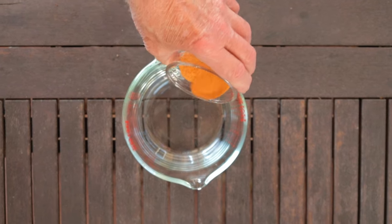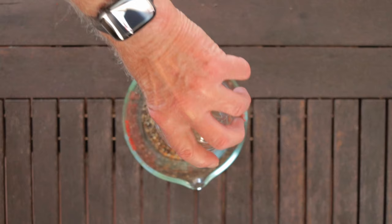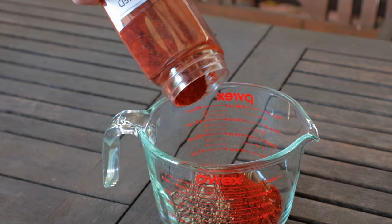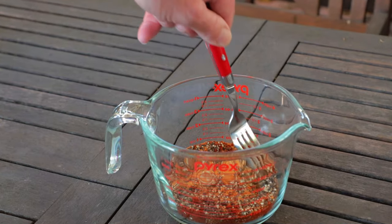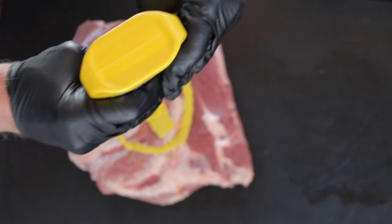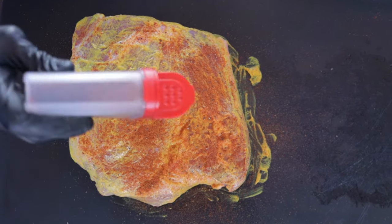For pork butt number two, we're going to make up our rub. Add one part Lowry's Season Salt and one part coarse black pepper, then put a little paprika on top to give it some color. Mix it up and transfer it to a shaker, then shake it again for a little more mix. You could use kosher salt instead of Lowry's, but Lowry's gives us a little more complex flavor profile the easy way. On pork butt number two, use yellow mustard for the binder and add the rub just like before. And just like that, pork butt number two is ready to go.